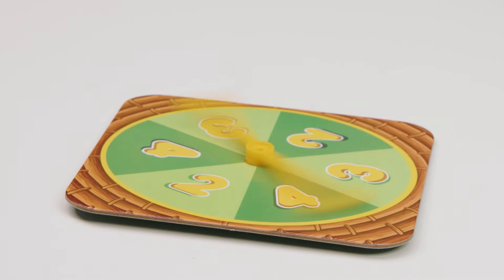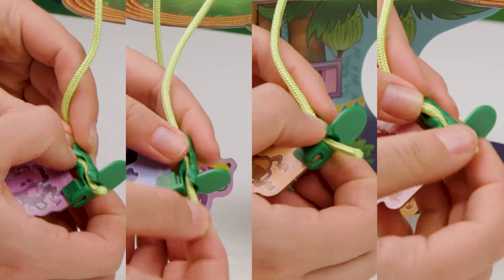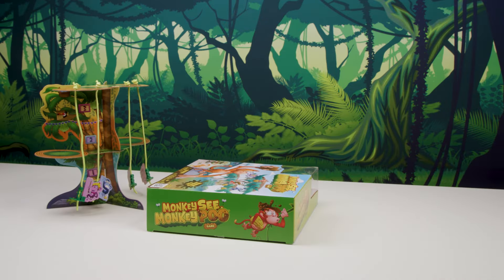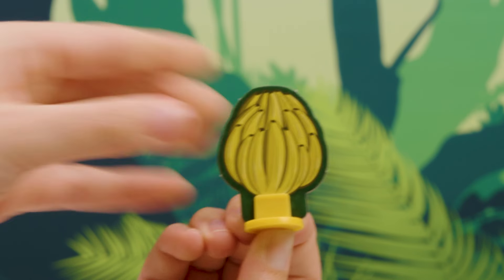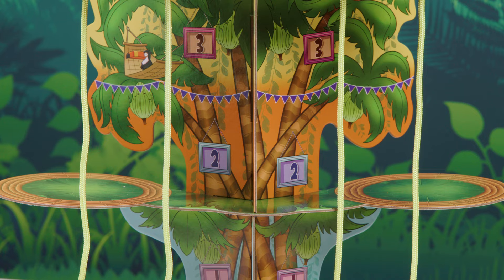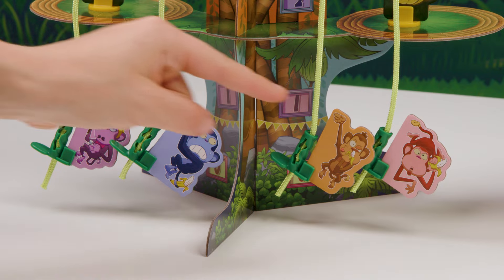Now it's time to go bananas! Attach a monkey to a vine for each player in the game — just gently press the vine into the channel on the climbing clip. Set the tree one box length away from the monkey player, just like this. Slide the banana bunches into their clips and place them on the tree: three on the top platform with the largest in the middle, and two on the lower platform. Choose your monkey and let the game begin!